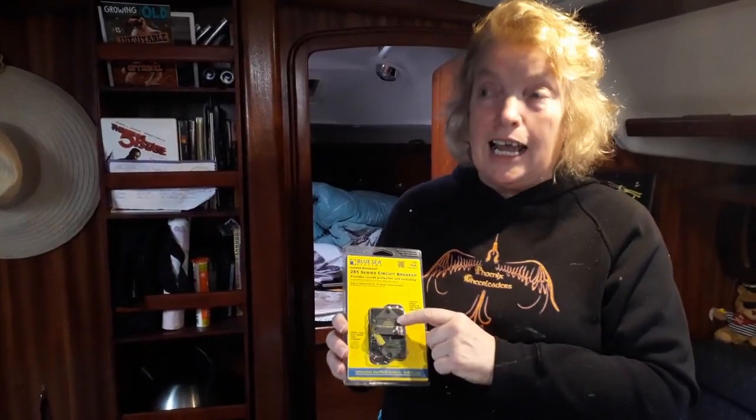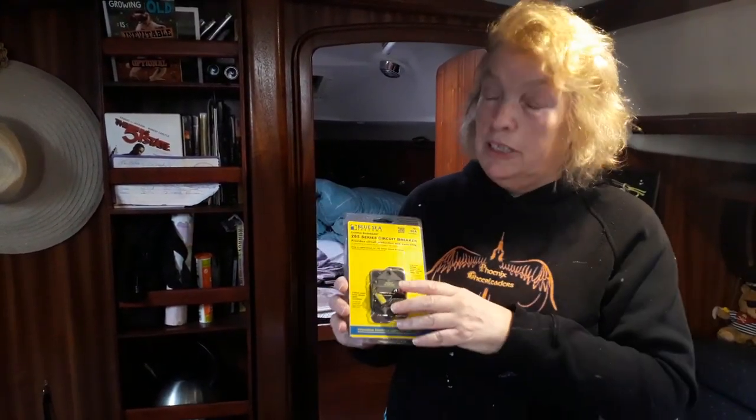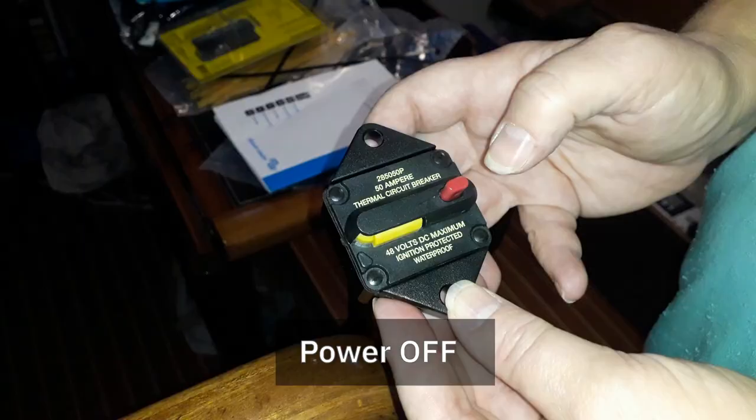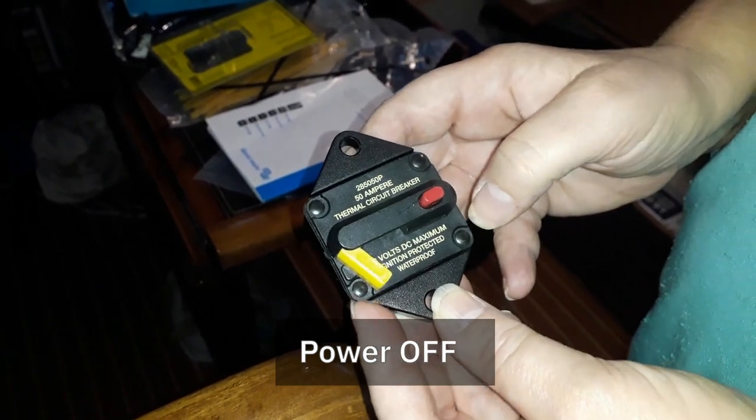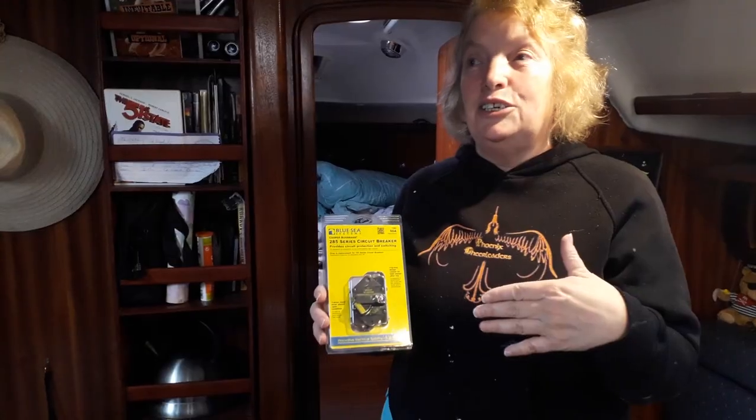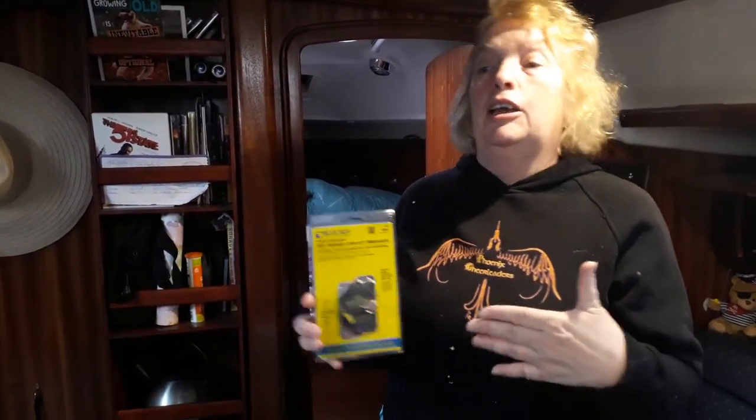We also bought a 60 amp breaker. Now this came in at 60 quid, so not the cheapest thing. However, it's got a switch in it as well, which we liked. Yeah, because we can definitely guarantee it's off. So not only do you have the breaking load, but you can also turn the unit off, because what you don't want to do is be powering this up when it's not doing anything, because it will still be using energy.